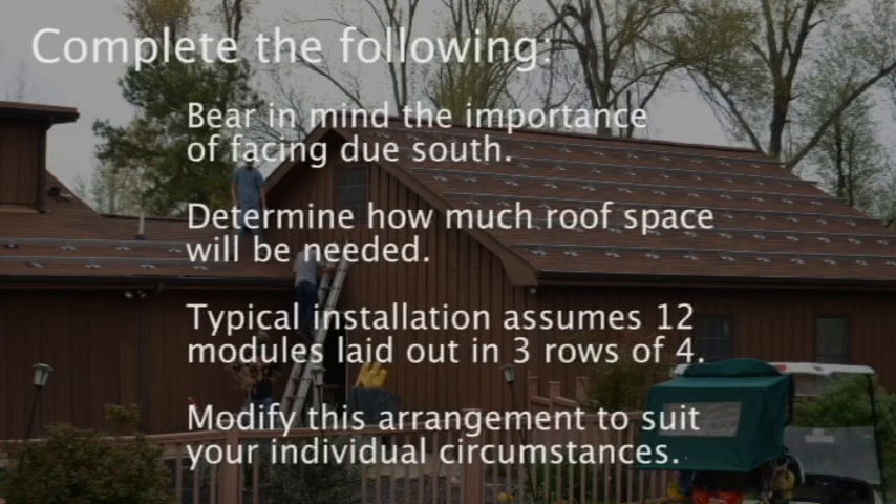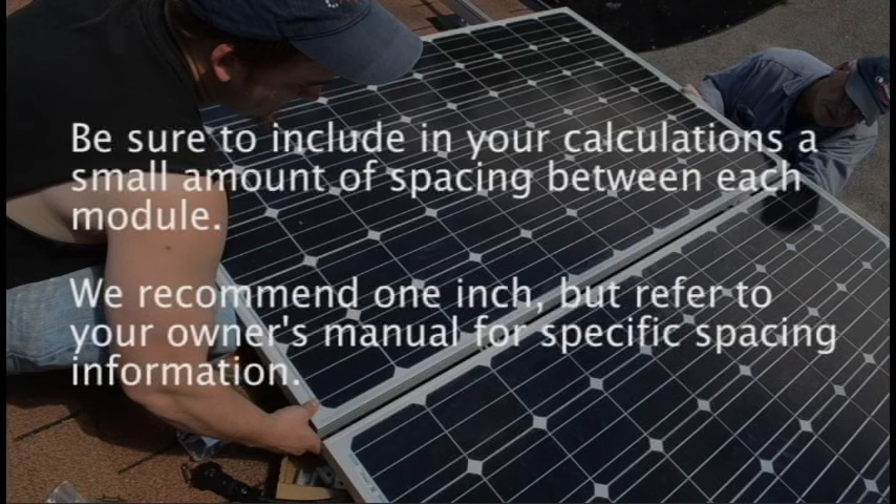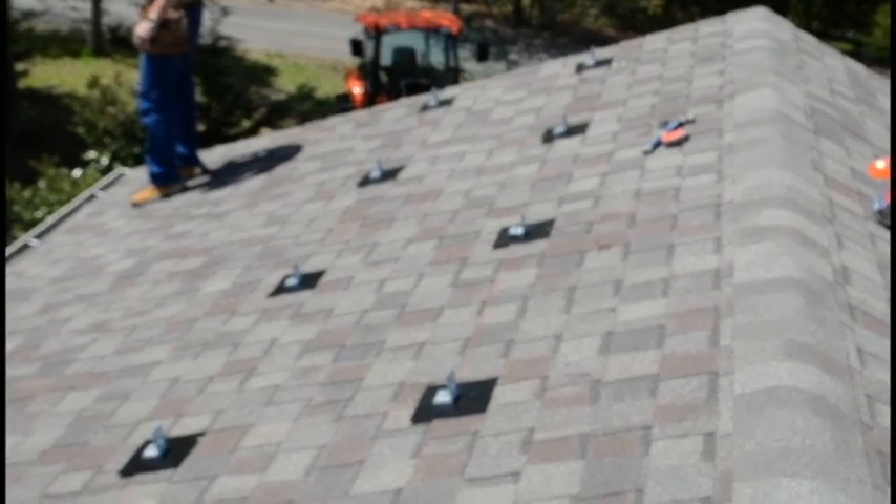Bearing in mind the importance of facing due south, determine how much roof area you will need to dedicate to the solar array. Typical installation assumes 12 modules laid out in 3 rows of 4 modules apiece. Depending on your roof, you may have to modify this arrangement to suit your individual circumstances. First, measure the length and width of your ACPV modules. Next, calculate the required array installation area based on the length and width of the typical module and how you plan to arrange them. Be sure to include in your calculations a small amount of spacing between each module. We recommend 1 inch, but refer to your owner's manual for specific spacing information.